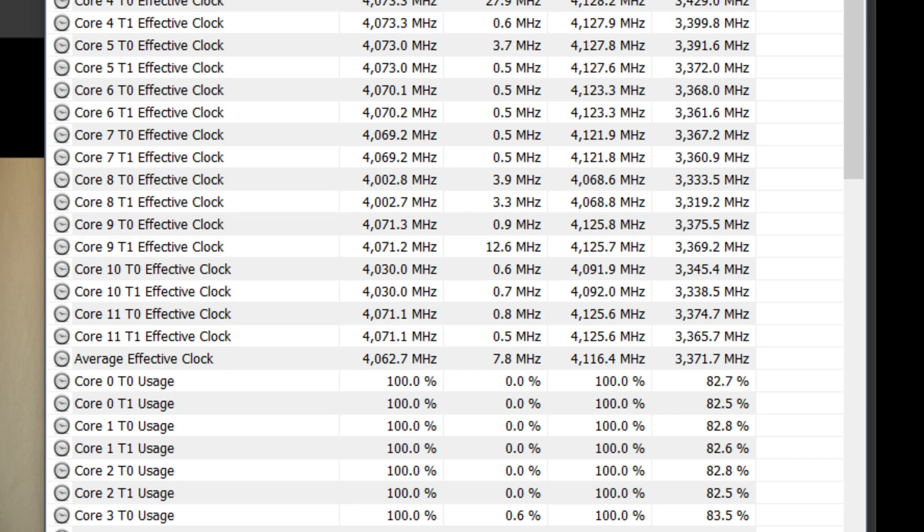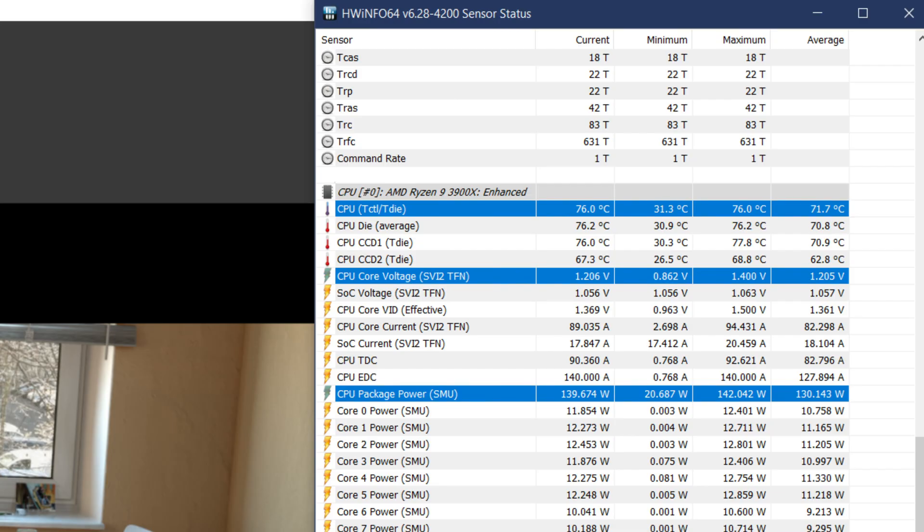Looking at the CPU temperature, it didn't exceed 76 degrees Celsius, which is rather impressive. I was kind of expecting the early 80s, so that's a lot better than I anticipated. The CPU core voltage hovered around 1.2 to 1.21 volts, which is actually pretty good.